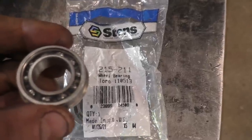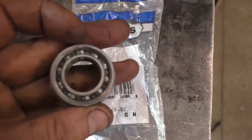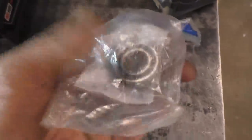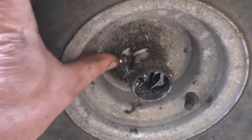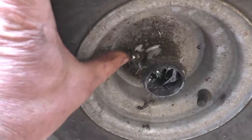The bearings I'm using today are Stens part number 215-211. You get two bearings in the kit and they come pre-greased. However, you can still add grease in the wheel to get into the bearings. Here's the grease fitting on the wheel — most lawn tractor wheels have a grease fitting like that, so even after installing bearings it's still good to add some grease.